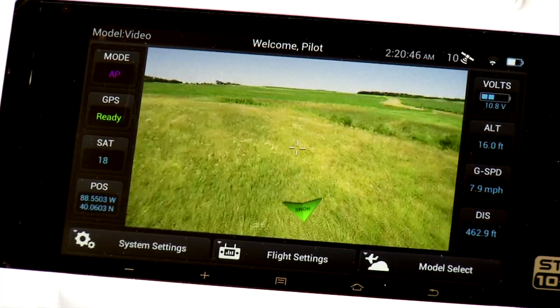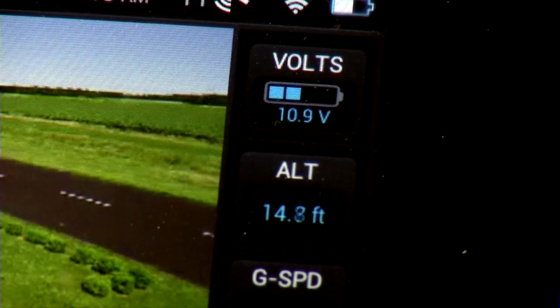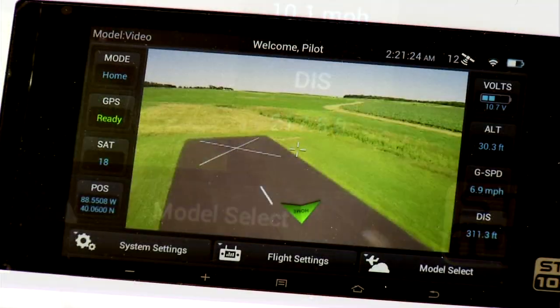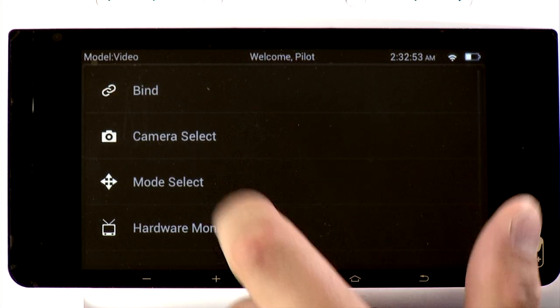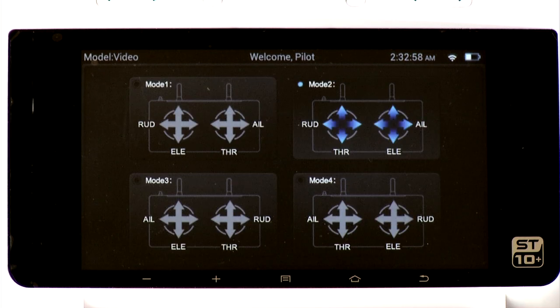The display always shows the Chroma status while in flight. Key information like battery life, altitude, GPS, and distance from home are constantly updated on the screen. The simple-to-use touchscreen menus of the ST10 Plus give you full control of your flying experience.